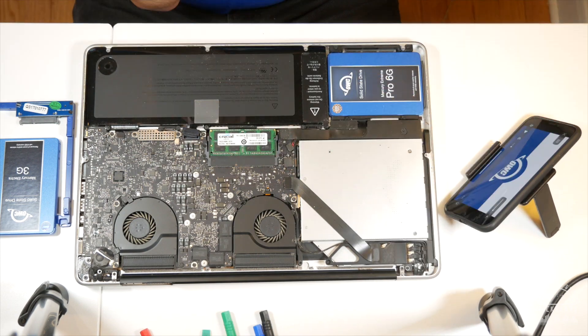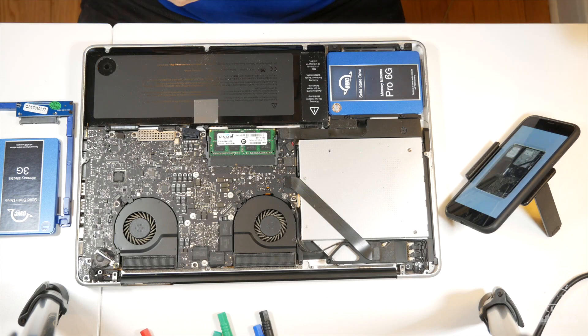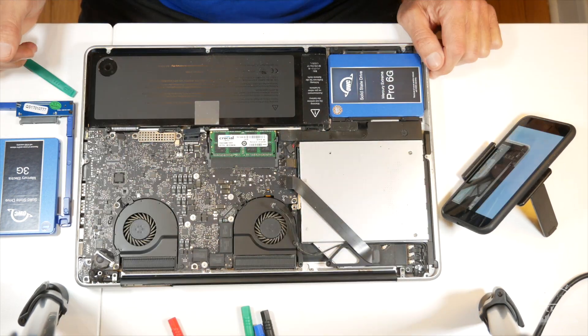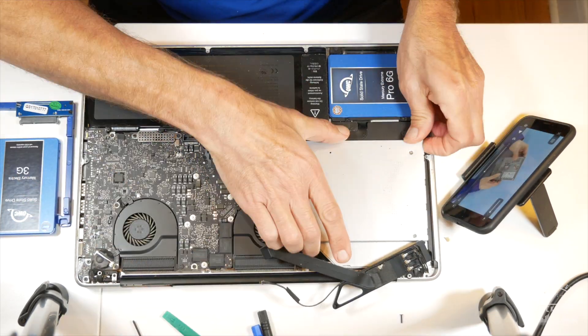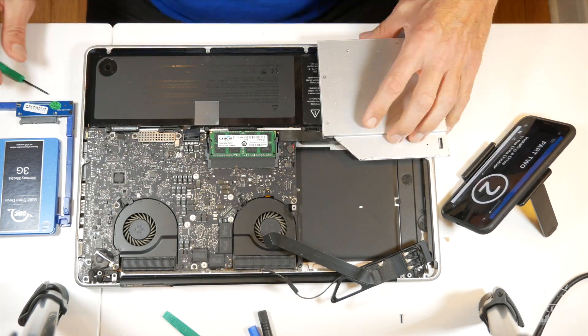Next up is the optical drive. I'm able to have the OWC instructional video just off to the side on the phone, so it's really easy while you work on this. You remove a couple of ribbon cables, unscrew that one little antenna holder, scoot it to the side, and you can see I already had a hard drive in there, but it was a slow spinning drive.